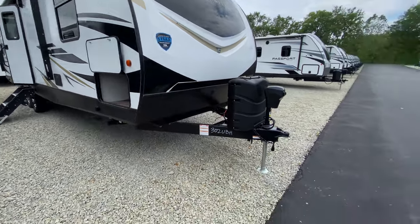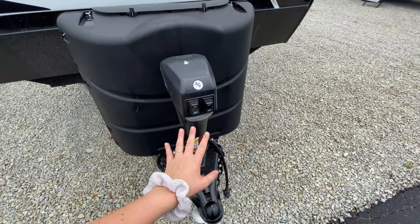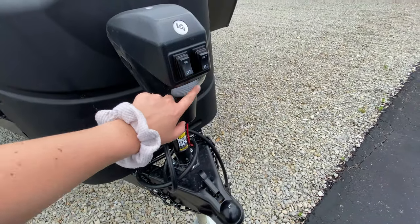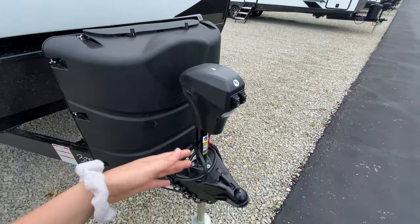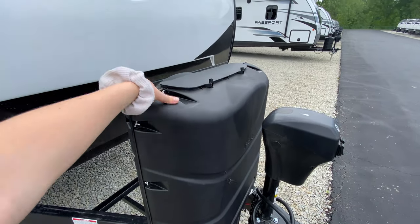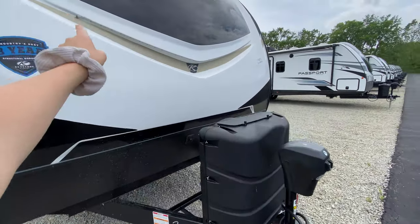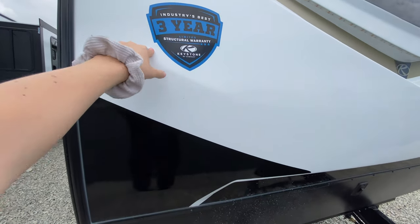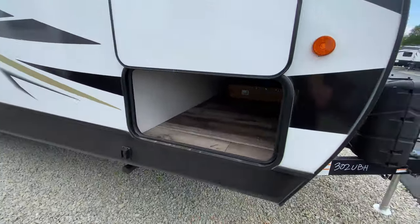I'm going to point out some features on the outside first. You have your power tongue jack at the front — all you have to do is press a button and it does the work for you, so it's very user friendly. It even has a utility light, so if you happen to get to the campground while it's still dark outside you can still use it. Just behind it are two propane tanks under this plastic casing, and of course you have your fiberglass front cap with really cool accent lights. This does have the industry's best three-year limited structural warranty.